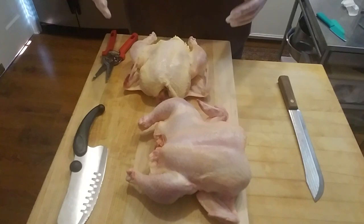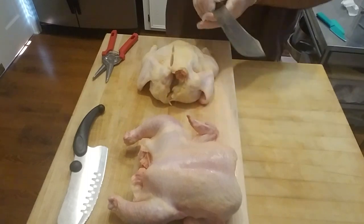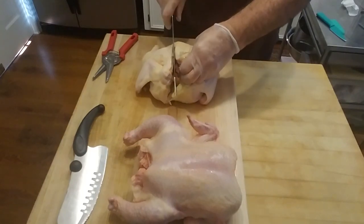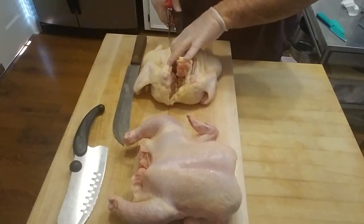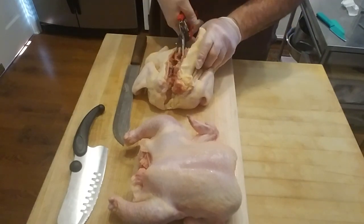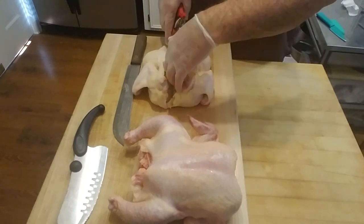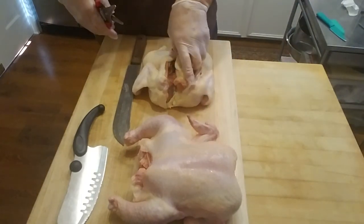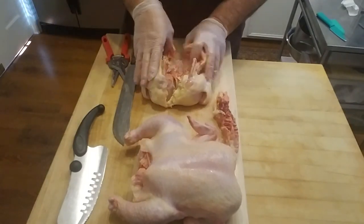Okay now we spatchcock the chicken. We'll run this knife down the back, make a couple cuts right here. You don't have to do that - this knife will do it all. Take this little tool here - that's a cutting little tool right there. You'll cut your finger off with no problem. Anyway, it's just that easy.